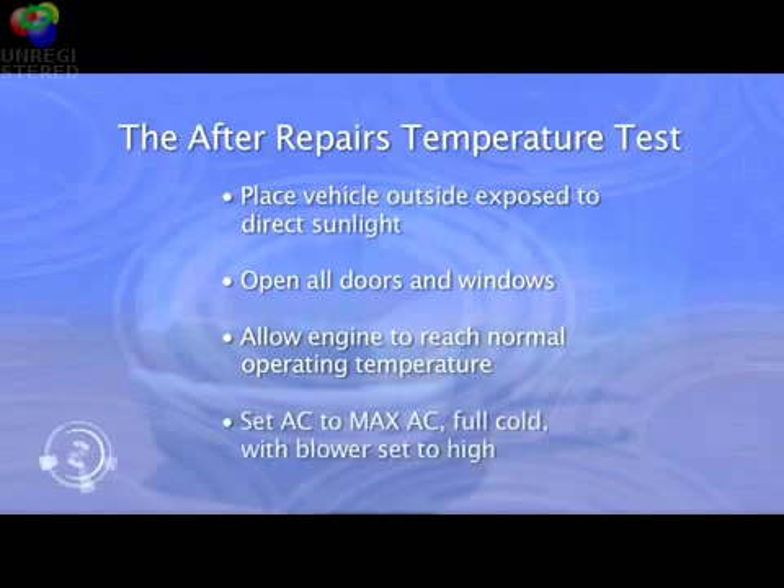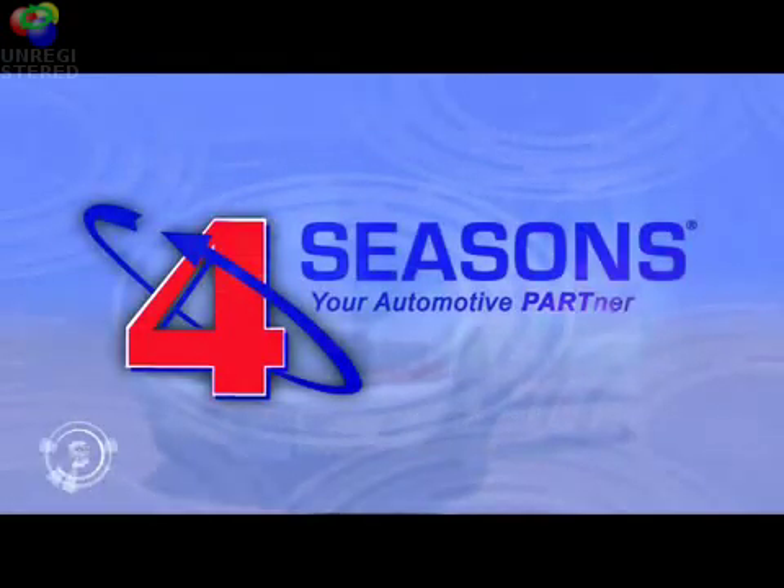Set the AC system to max AC full cold with the blower speed set to high. This test places the AC system under a maximum heat load, stressing the AC and cooling system components. By performing this five minute test, you'll be able to identify component efficiency and test for correct refrigerant charge before returning the car to the owner.